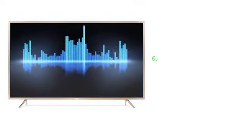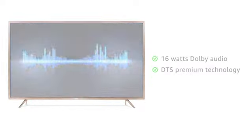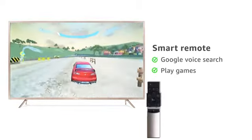Enjoy surround sound with the 16 watts Dolby Audio and DTS premium technology. Operate this TV easily with a voice search feature in the smart remote, which can also be used to play games.